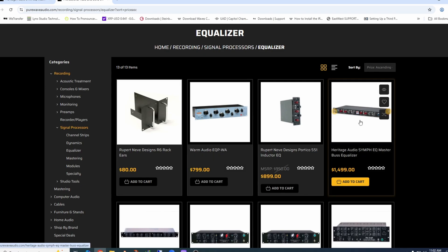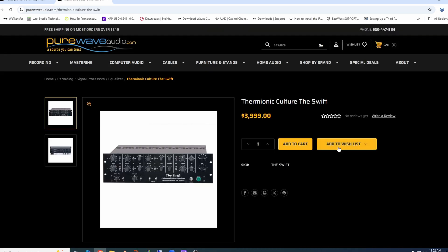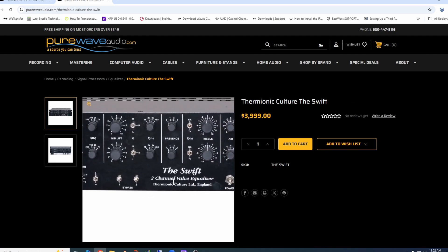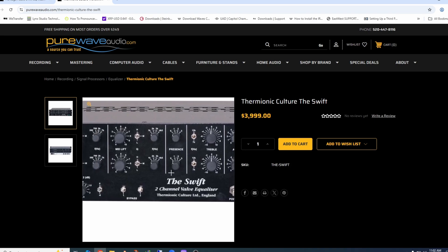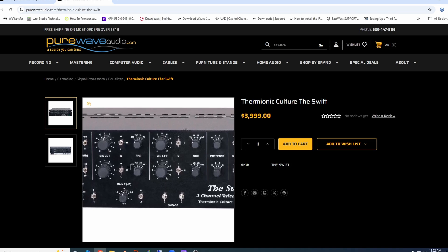Over here we have a bus EQ that's more of a sculpting-type unit. Anything from Thermionic Culture is tube-based — you can see it says 'two-channel valve equalizer.' With these, you can see there are certain almost detent-type knobs where you can only select certain frequencies. That doesn't necessarily mean it's a mastering unit, but that's generally the direction you're going with that.